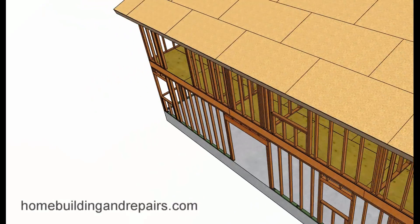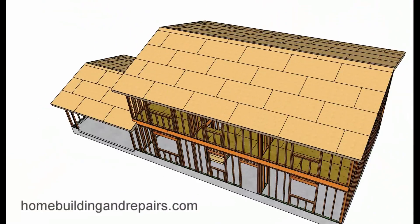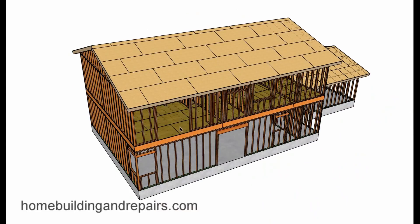Now let's go back here for a second. Take a look at basically what would be coming off of here — maybe a master bedroom, something like that, with a sliding glass door or some French doors.